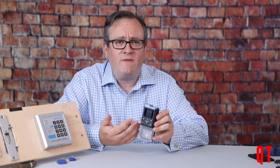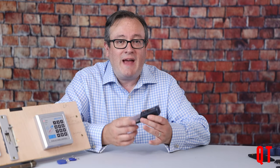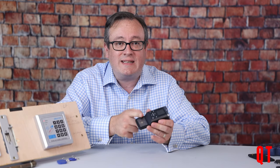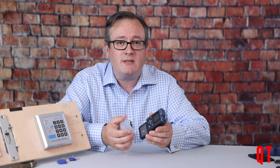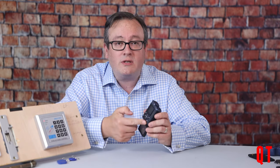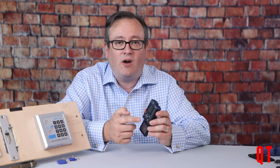The overall form factor kind of reminds me of an old dictaphone — about the same size and shape. That removable plastic cover has the high frequency and low frequency antennas. The battery is built in and it has whatever storage option you purchased. The buttons on top include a power button, a read/write button, a multi-selector, and an OK button.